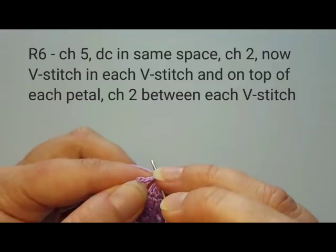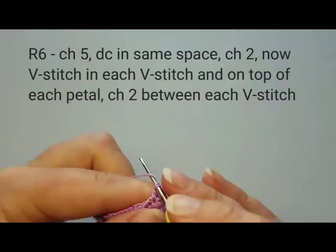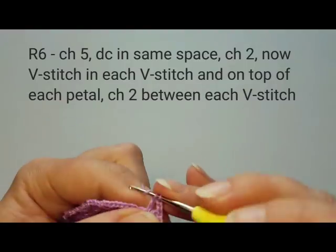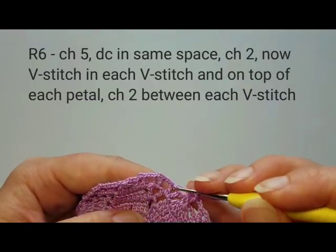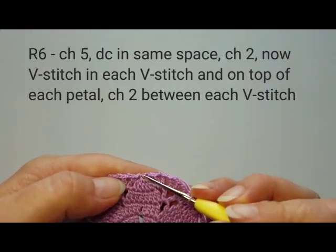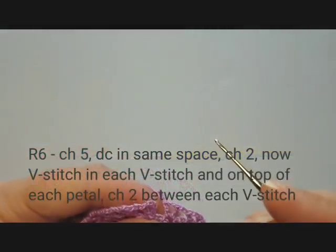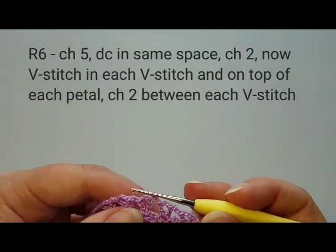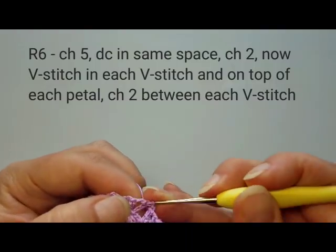Insert into the top of the petal six-double-crochet cluster, chain two, then do your V-stitch. Keep repeating: one V-stitch here, one here, one here, one here, and on top of the next petal, always chaining two between each V-stitch. After the last two chains of round six, slip stitch into the third beginning chain to end this round.